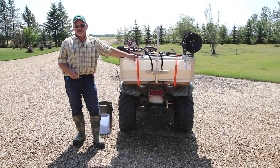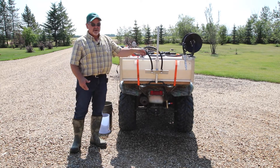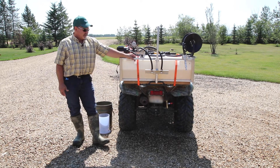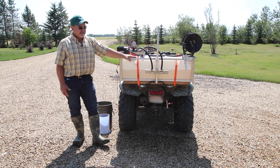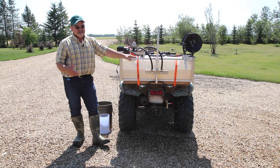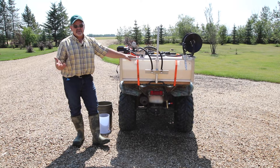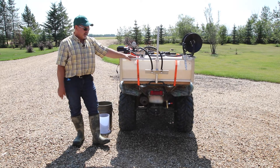Within the Corteva AgriScience sprayer calibration calculator we can configure two types of systems: a boom system which has nozzles on a bar, and a boomless system which we see here. Within the boomless system we can have any number of nozzles — one, two, three, four, five — it doesn't really matter. And I'll show you how to do this.